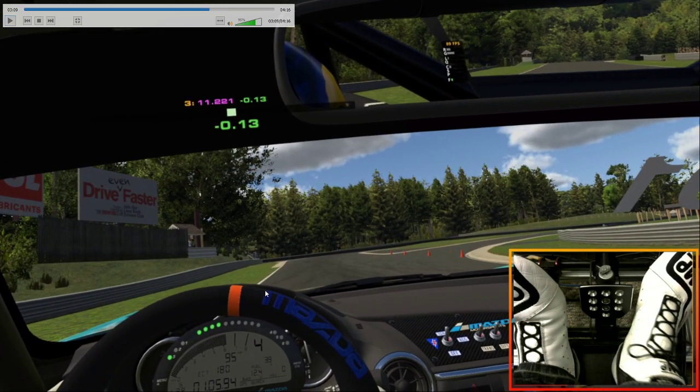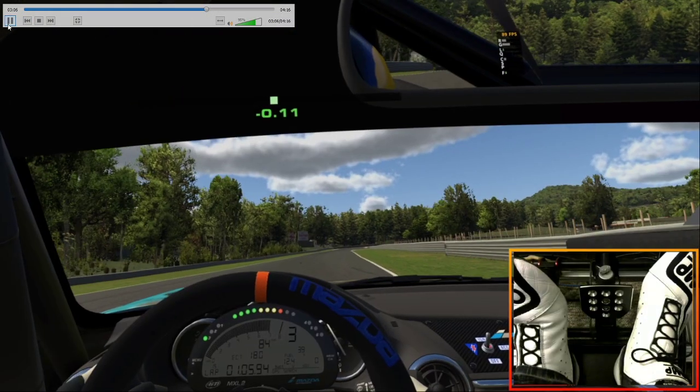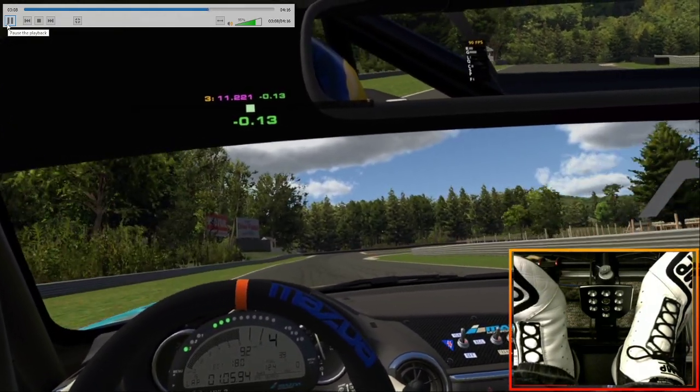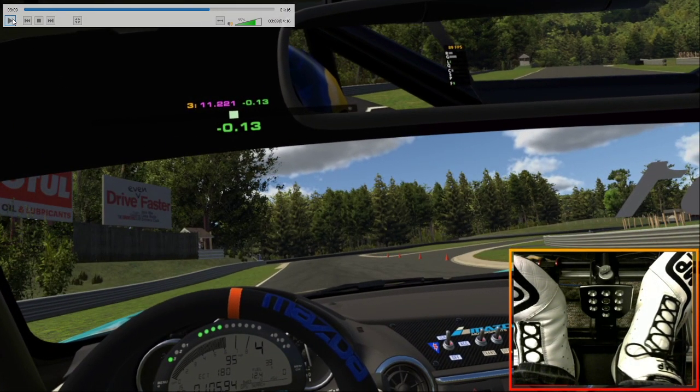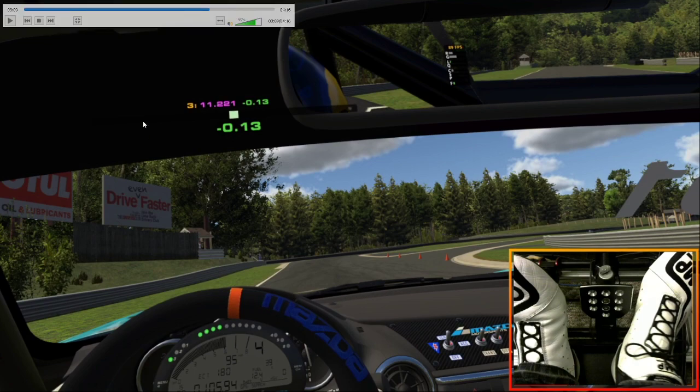Over here you've got the seam on the edge of the road right along here — that kind of separates this chicane from the regular track. I'm braking when my left tire is touching the seam. You'll see it over here — you see the seam? Or you could brake when the bushes leave your peripheral. Not sure if different graphic settings will show the seam or not. And if you have a car right in front of you, you'll probably end up braking a little earlier anyway so you don't pack the guy.